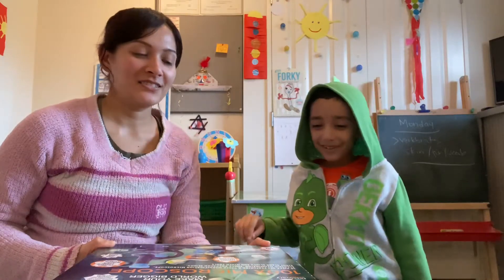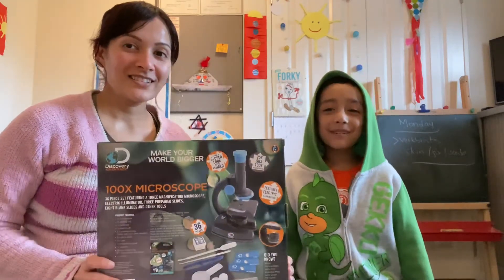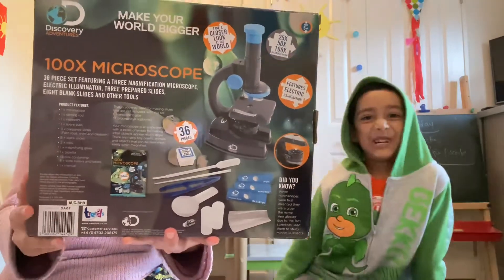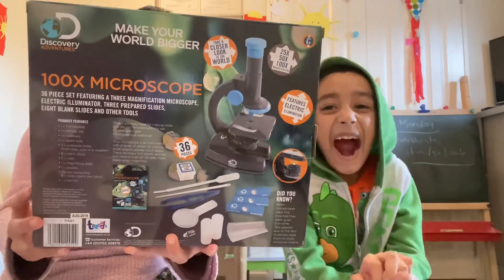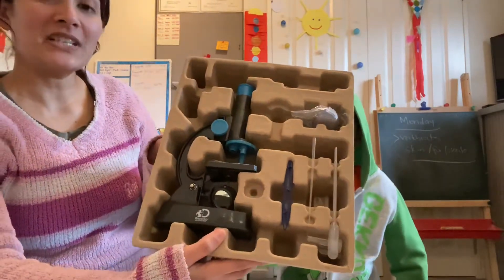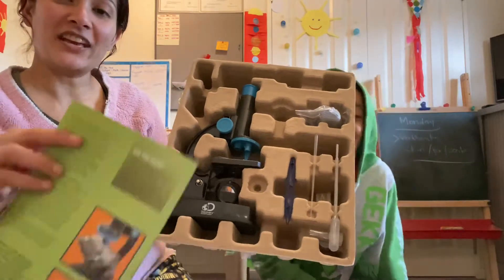Hi guys, welcome to my channel! Today we're going to open up this microscope. The higher resolution can go up to 100x and it comes with 36 pieces. Let's see what's in this microscope — it comes in a set like this, like an egg carton.